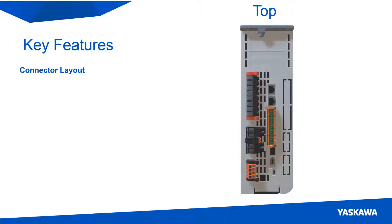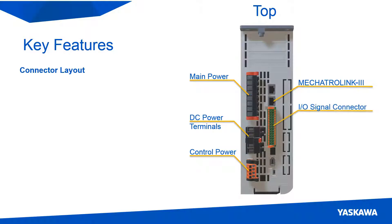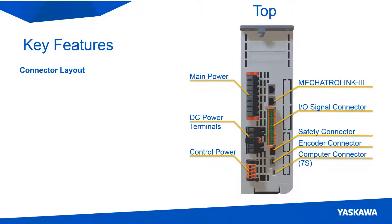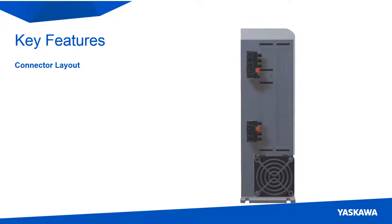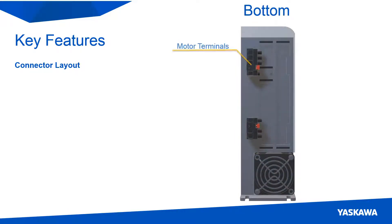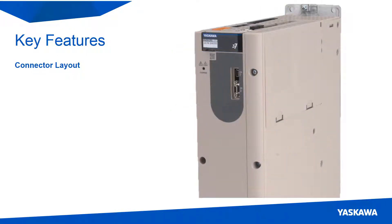On top, we have the main power, DC power terminals, control power, Mechatrolink 3, I/O signal, safety, encoder, and computer input connections. The motor terminals and dynamic brake connector are on the bottom. The only difference between the single axis and dual axis is that the computer connector on the dual axis is on the front instead of on top.